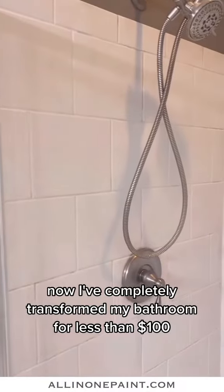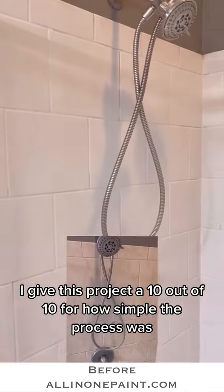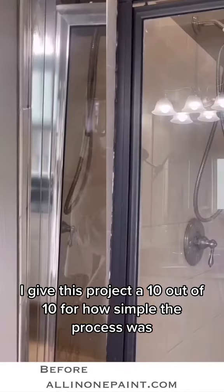Now I've completely transformed my bathroom for less than $100. I give this project a 10 out of 10 for how simple the process was. Thank you, all-in-one paint!